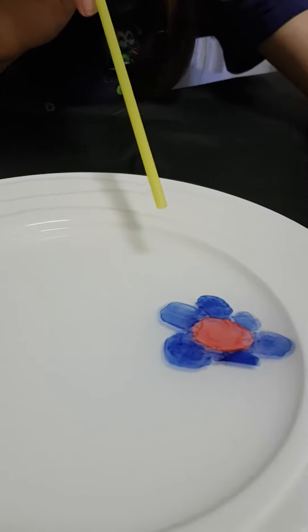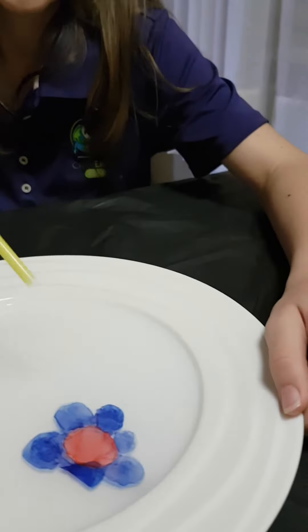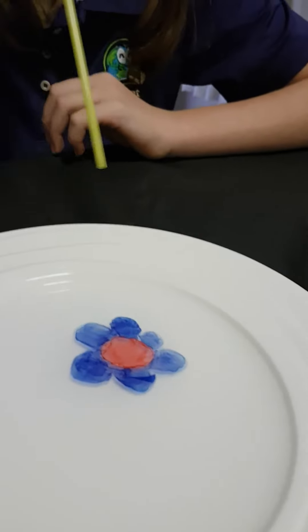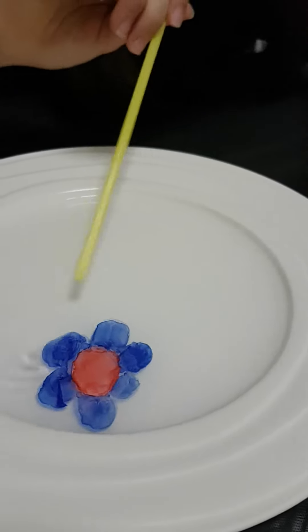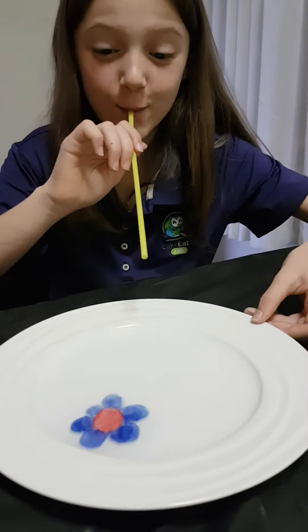Look at your beautiful artwork — that's okay, it'll move. Look, there we go! Look at that — she can blow her artwork around the plate. What do you think of that, Miss B? That is pretty cool!